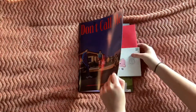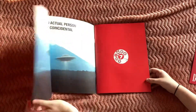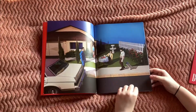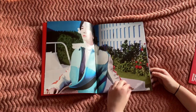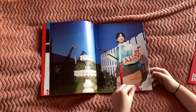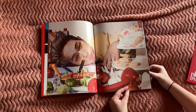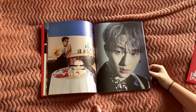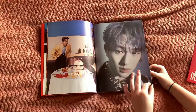Now I'm going to get into the photo book, but first I'm going to take out all the inclusions. The thing is in an envelope with the forbidden sticker. He is handsome — his hair is amazing, and his vocals are exquisite.